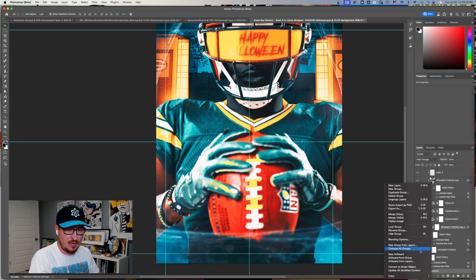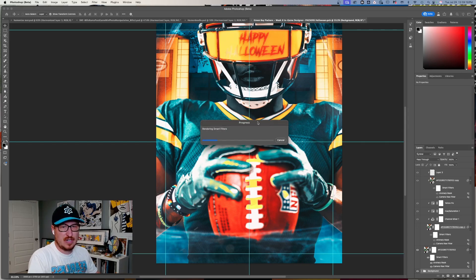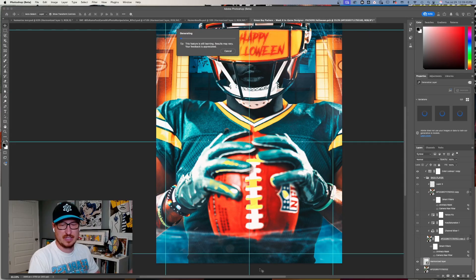I'm going to convert the background into a smart object so it's one layer — that way I know it's looking at that one layer. I'll also convert the player layer to its own smart object and hit Harmonize again to see if there are any differences, though theoretically there shouldn't be since it should just be seeing everything behind it.